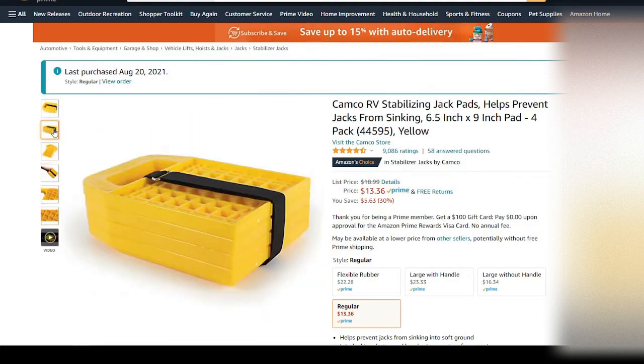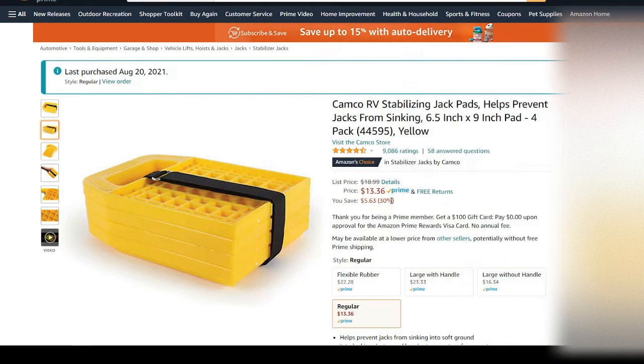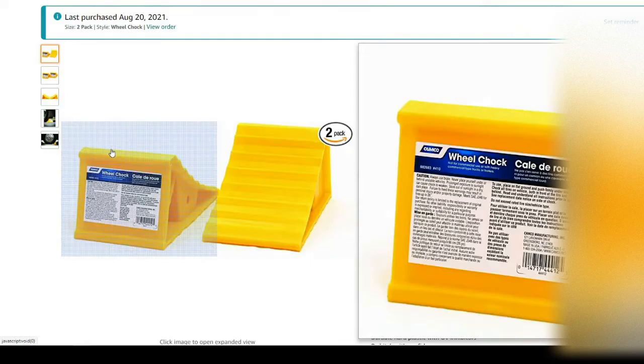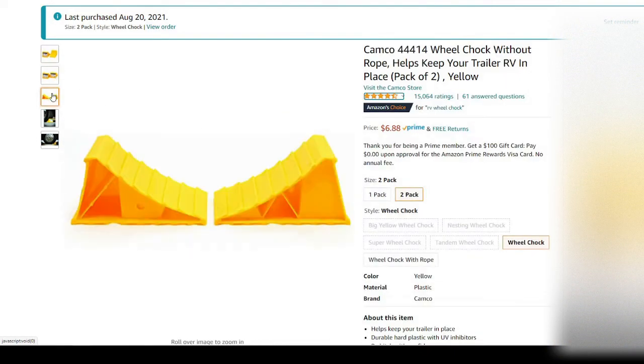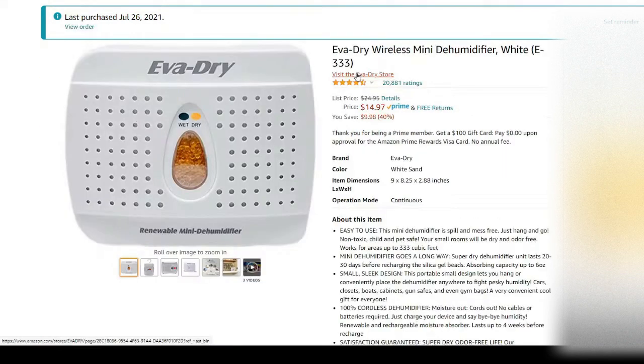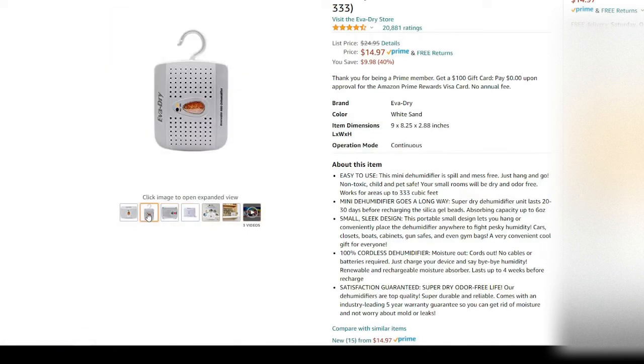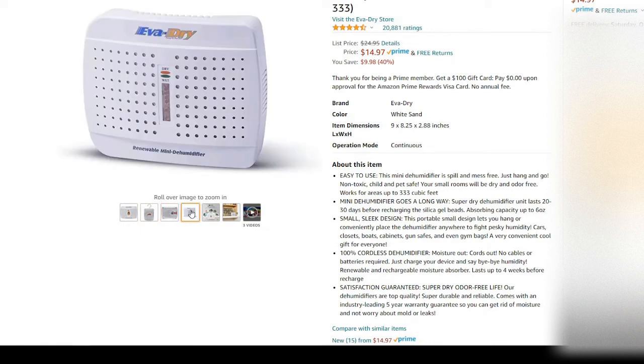Also wheel chucks, just to keep your wheels from rolling back and forth — you always need a set of those. Next, everybody's favorite: a dehumidifier to put in your trailer during those winter months when you're not camping, to prevent moisture from building up inside.